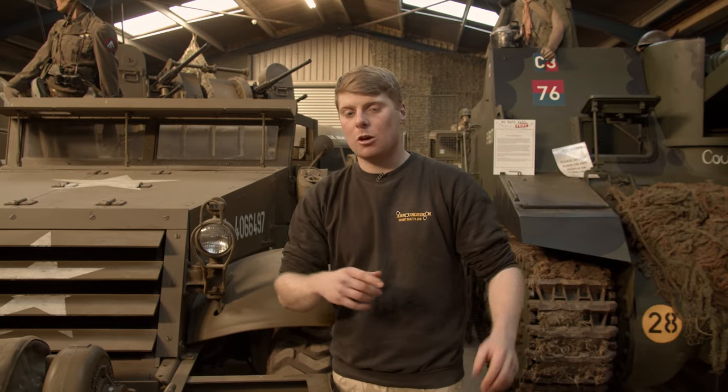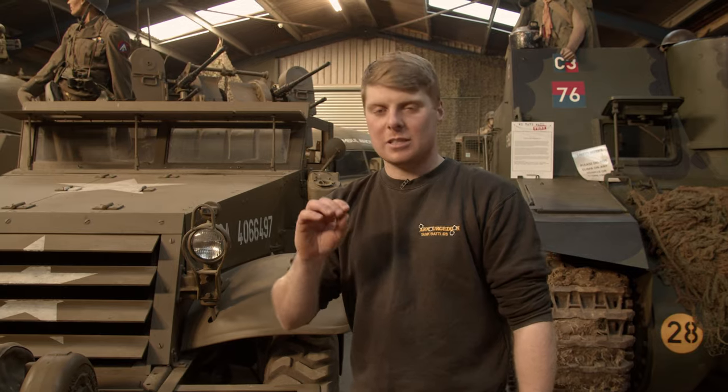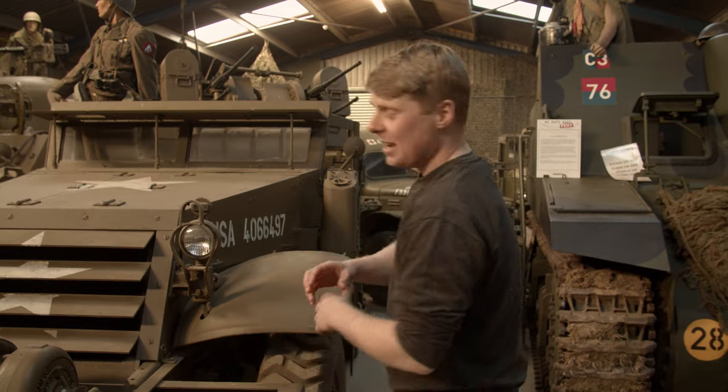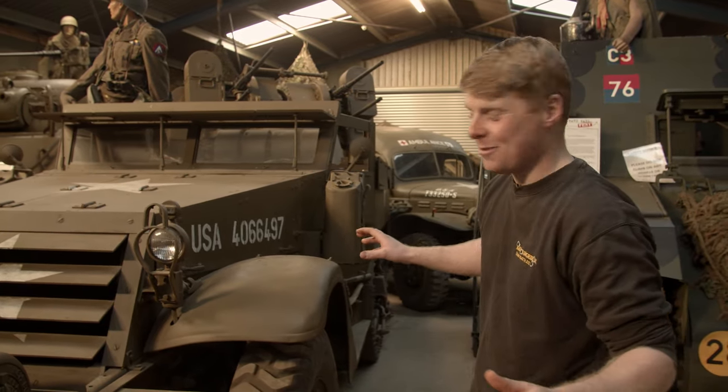From the earlier videos when we were driving it, it wasn't clunking too much, but the engine just needed a little bit of a clean-up to make it a bit nicer — and now it starts on the button. It really is a lovely vehicle, mainly because it is one of my favourite vehicles.